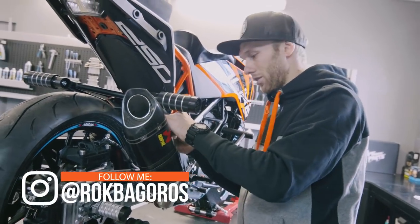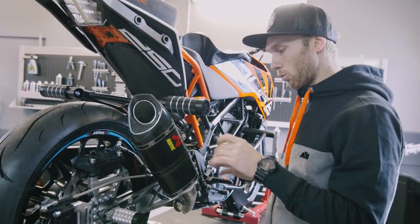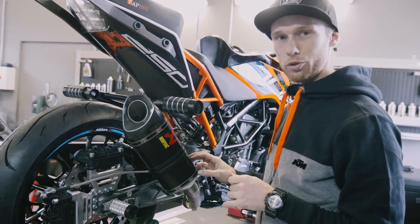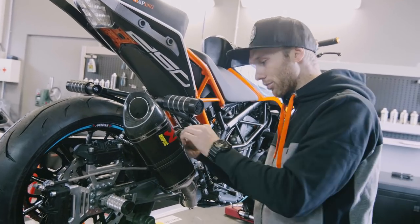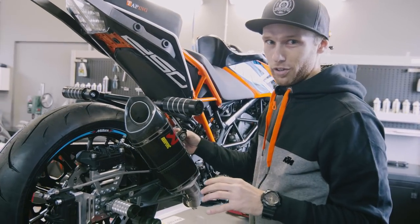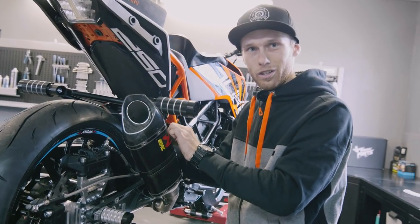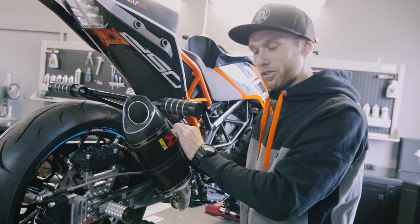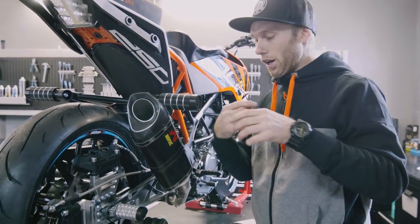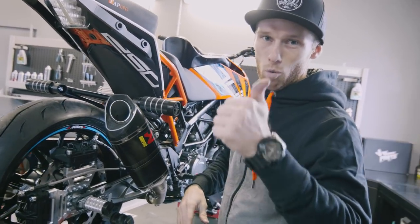The Akrapovic looks different now. Yeah, this time we have a carbon one — it looks sick. I love the black color, that's why I chose this one. It's one you can buy for all the small Dukes, it's a slip-on. The difference from the original? For sure the looks, then the weight, and most importantly the sound — that's why I always love to put those on my bikes. Let's do a sound test! A comparison between the original one and the Akrapovic — that's what everybody wants to see. Let's do it: three, two, one.